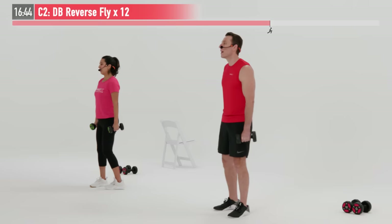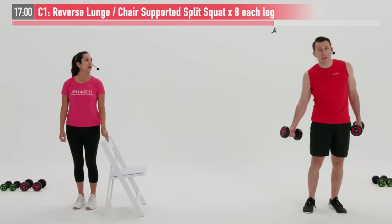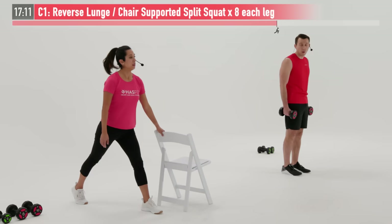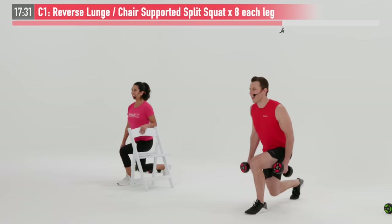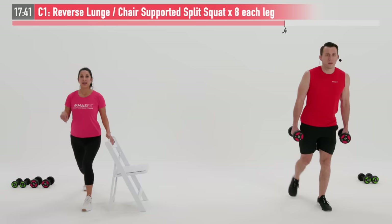So we're going to move back into that reverse lunge or chair-supported split squat. I'm picking up my heavier weight. Eight repetitions — good posture, we're going to do eight per leg. Control all the way down and back up. Another one of those exercises where you just want to rush through it — but nope. We're not trying to make this as easy as possible; we're trying to get as many results as possible. You have one more rep — there's number eight.